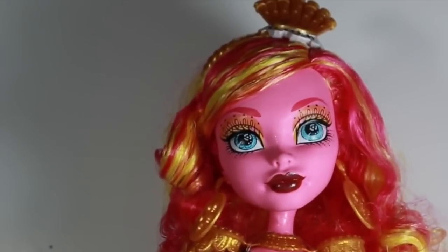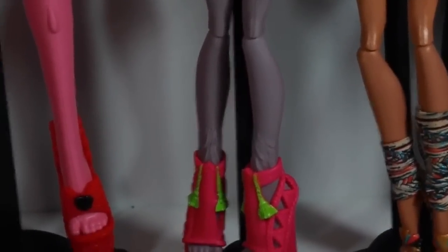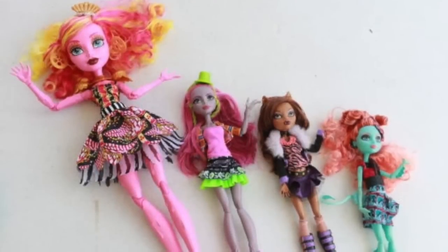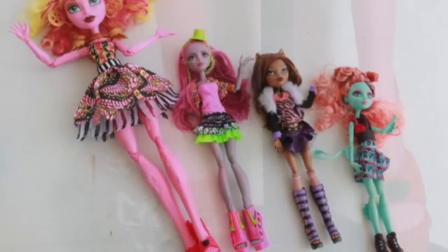Now let's start with the size comparison. Starting off with their feet — even Goliapie's feet are a lot larger. She is literally a lot bigger than any of the other Monster High dolls.